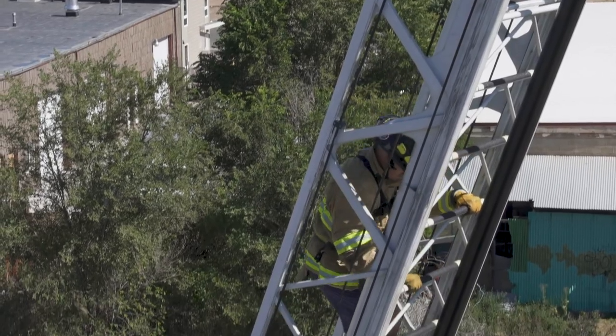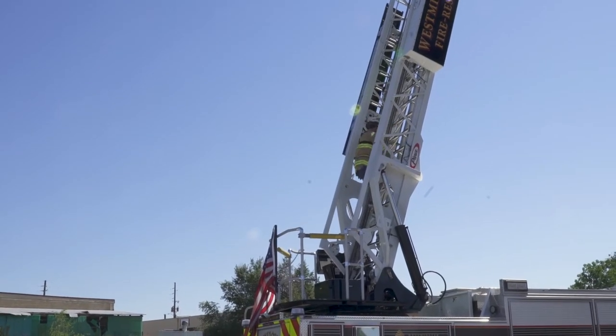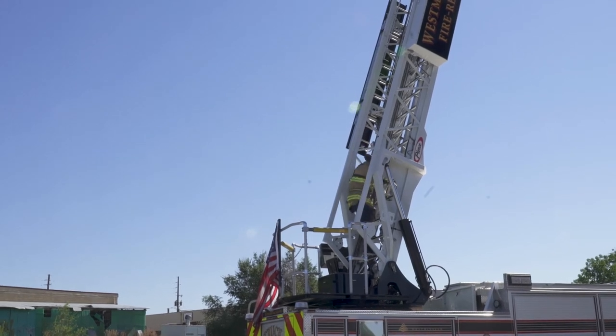This is an event that is not timed — it is pass or fail only, so take your time. I will be following you up the entire time. I can coach but I cannot assist.